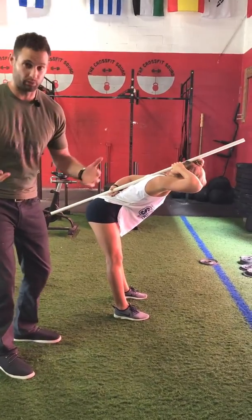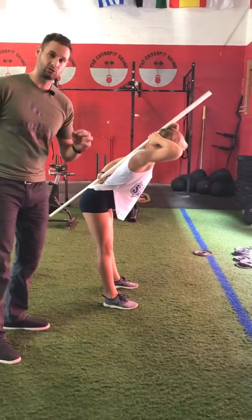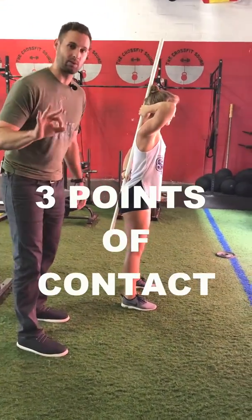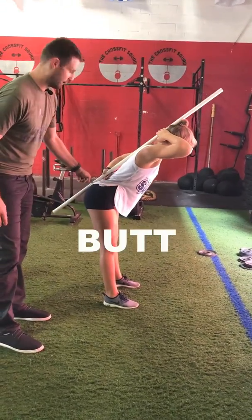The key is doing it appropriately and with the right mechanics. A great teaching tool is using a PVC pipe against your back and having three points of contact: your head, your shoulder blades, and your butt.